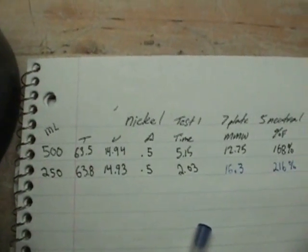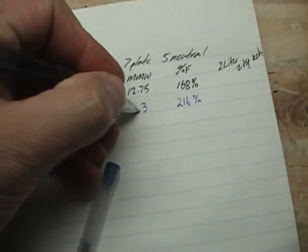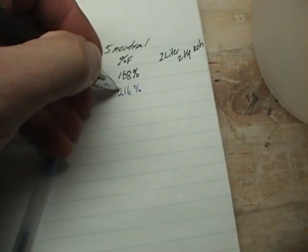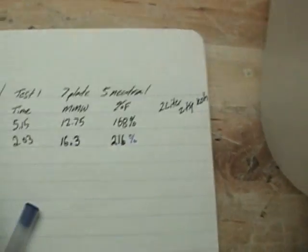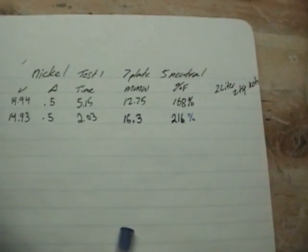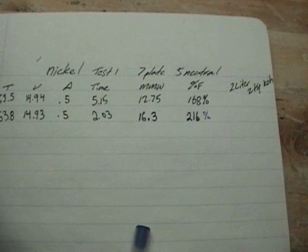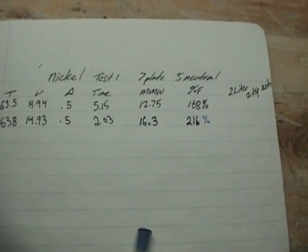I'm going to try a little bit different approach with this. We've got a high MMW — higher than possible. An impossible efficiency rating. I'm going to run up 1,000 milliliters on this next test and then take a measurement there. I think that will be a little bit more accurate. Let me set up for that test.